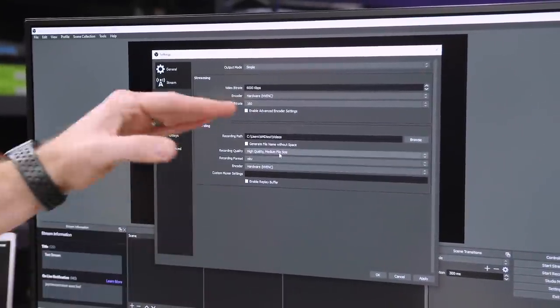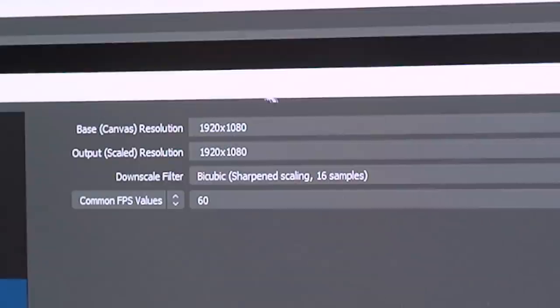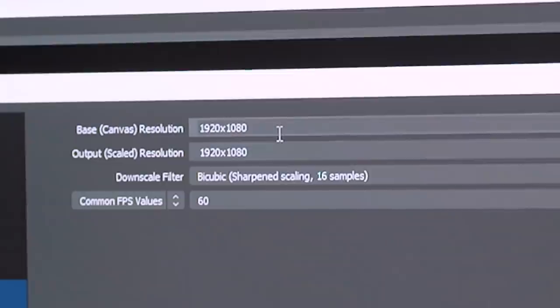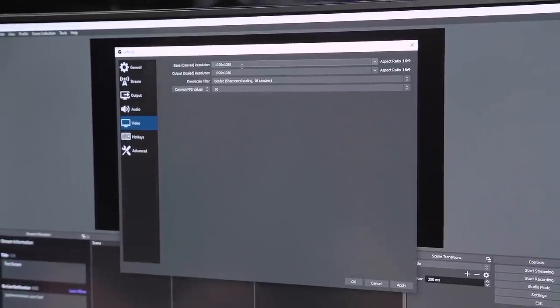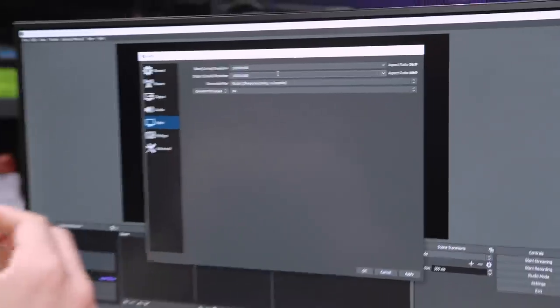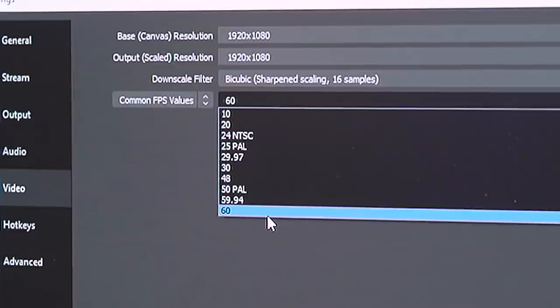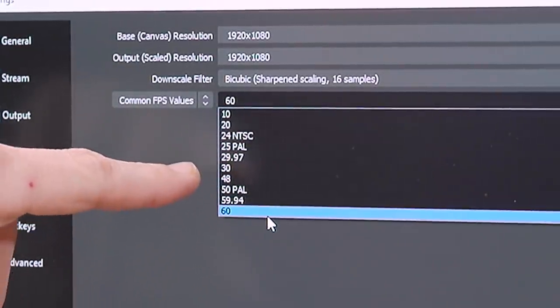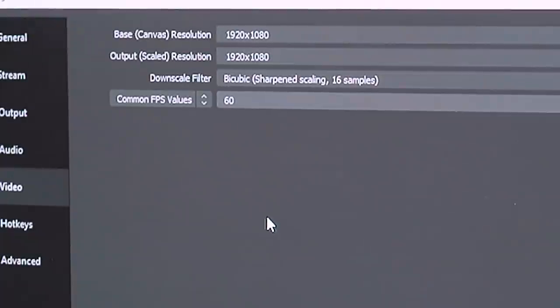In the Video tab, this is where we transcode our resolution and frame rate. Our base canvas is 1920x1080, using a 1080p or 1440p panel turned down to 1080 since that's still the dominant resolution. Output scale is also 1920x1080, so there's no resampling or resolution rescaling happening — that's already good for our transcode because it's not having to do a resolution change. For common FPS values, we're targeting 60. That's all I changed.